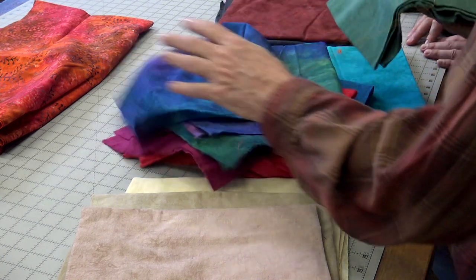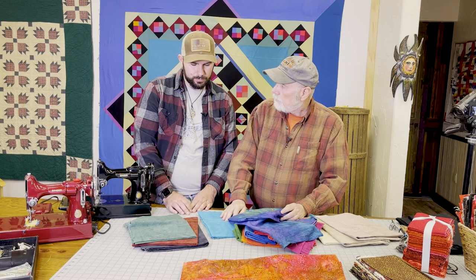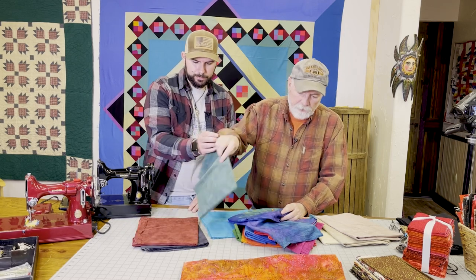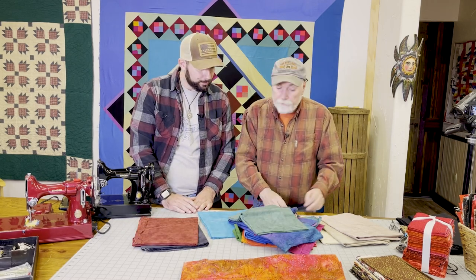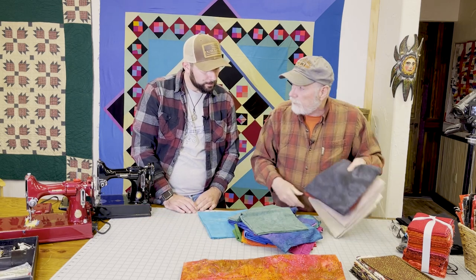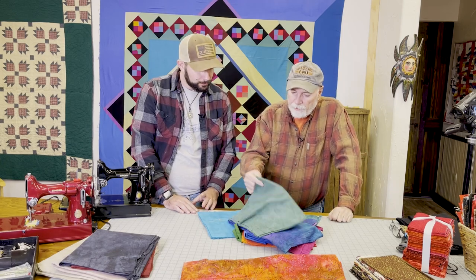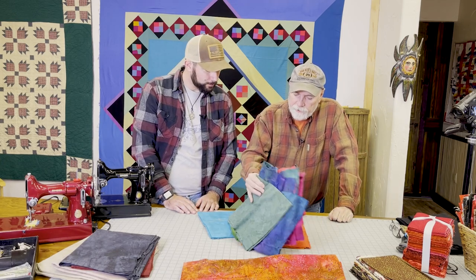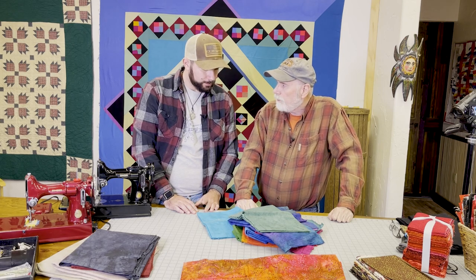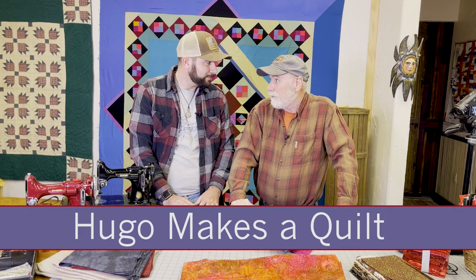I still think this green one fits in the medium pile. So what we're going to do for now: we'll take our light fabrics and our dark fabrics, set them aside, and start playing with the remaining fabrics to make your project. That's going to happen on the next episode of Hugo Makes a Quilt!